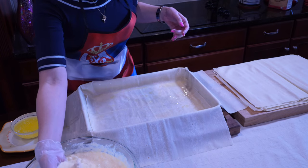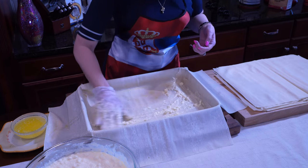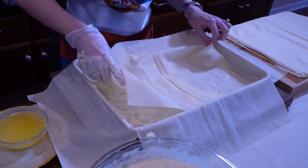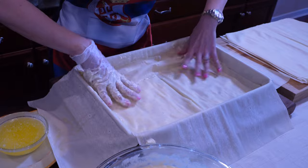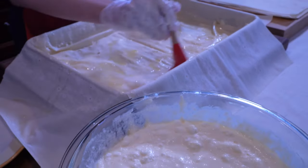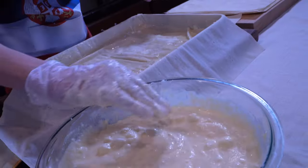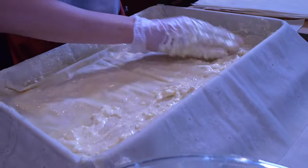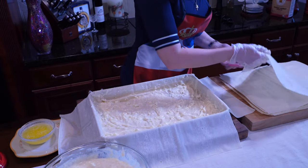Then we're ready to start with our filling. We're going to take one or two handfuls of our mixture and spread it on the bottom of our phyllo dough sheet, and then repeat the same process. We put our phyllo sheet down — they're not always going to fit perfectly, they're not the same size. We add oil and butter, making sure to get those corners and sides, and then mix our mixture every time to make sure we get all of that cottage and feta cheese, since it tends to go to the bottom. We just keep layering.